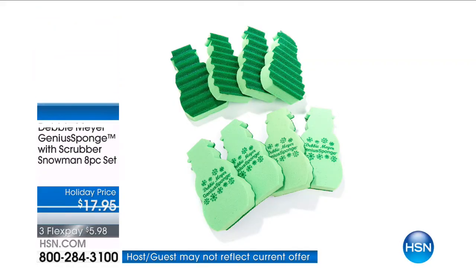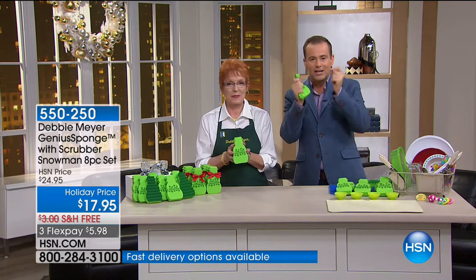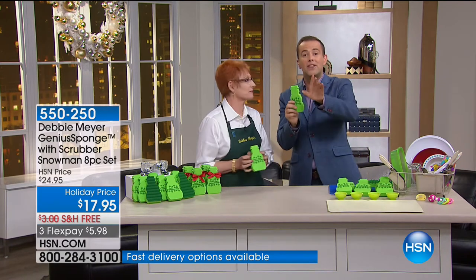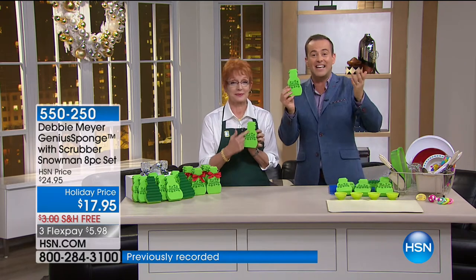In five minutes the flex and the pricing will expire. So you've got four FlexPays at a crazy discount. It is an eight-pack of the Debbie Meyer Genius Sponge — like a new sponge every time you use it. You will be the only person in America to get the snowman version for the holiday season.